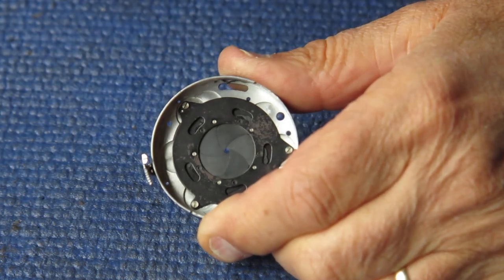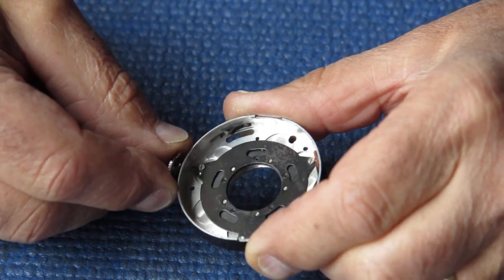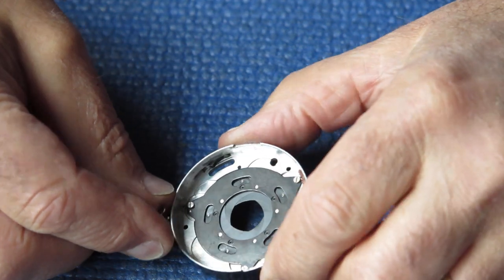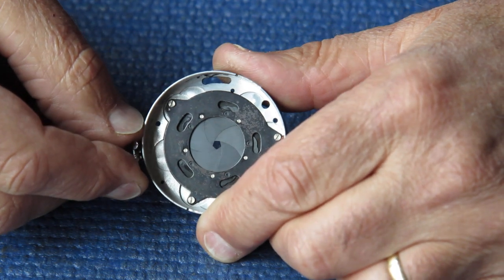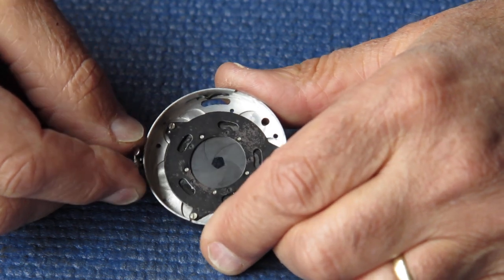Ten minutes later, I've got those blades cleaned to a state that looks fairly reasonable. They're certainly moving a lot freer. There's still some marks on there, but nothing too awful, fortunately.